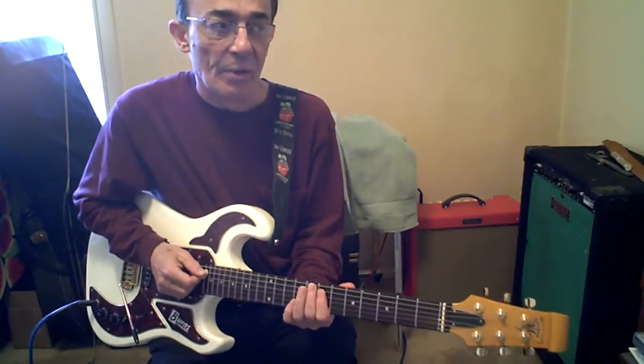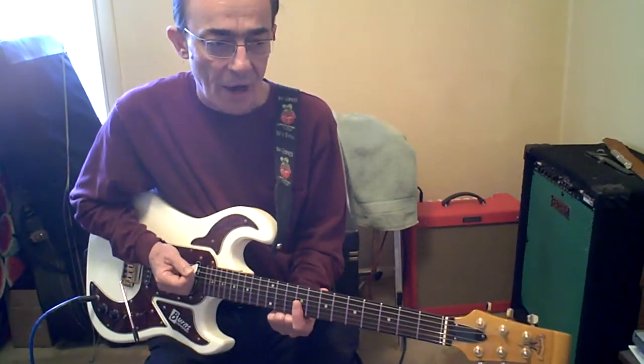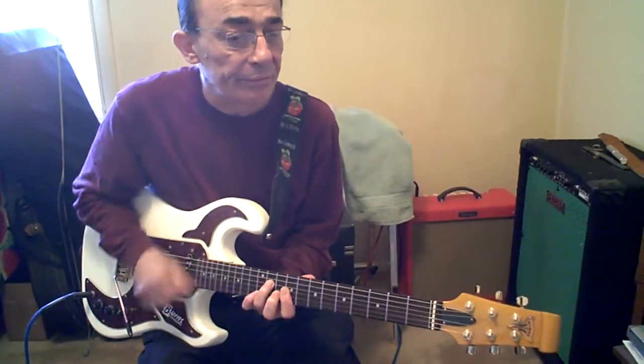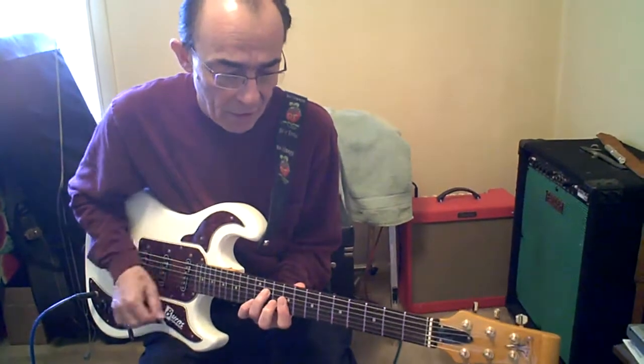We start every one with 7, 8 and hammer on to 9. Open A. First finger on the top 3 strings, 9th fret. 2nd finger 10B. 3rd finger 11D. At the end of the phrase it always slides down — twice.